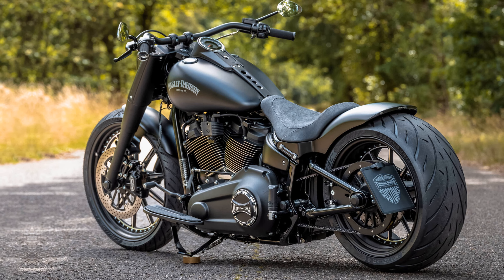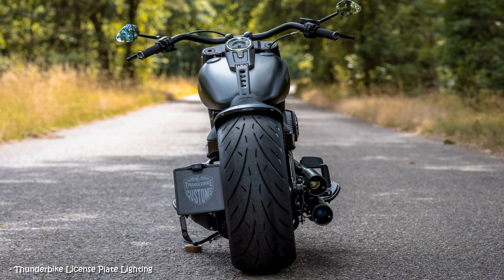On the other side it's our power air filter and the melodious short exhaust system from Dr. Jekyll and Mr. Hyde that dominates both the look and the acoustics.